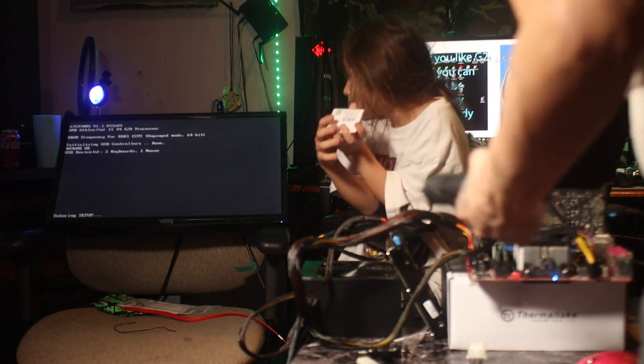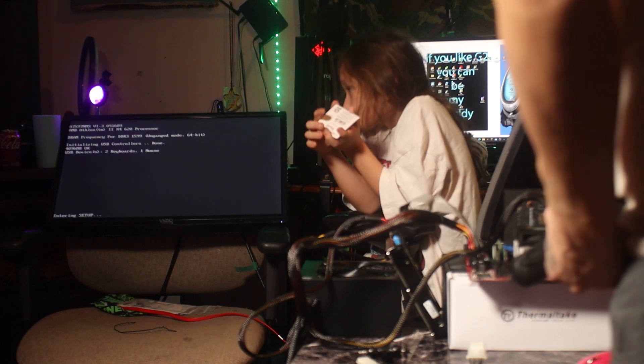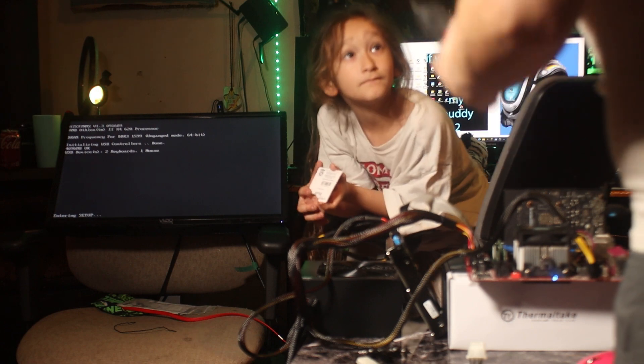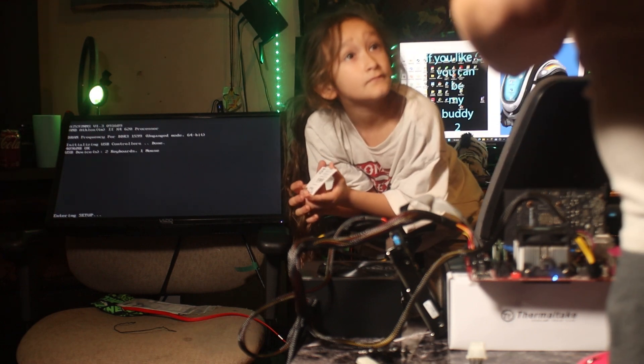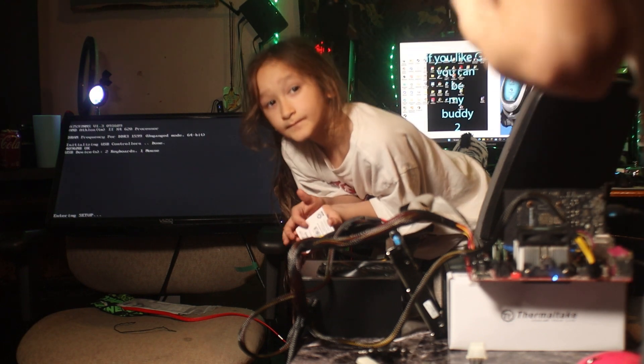Look — entering setup! AMD Athlon 2x4 620 processor, DDR3 — 1599 is the speed. Okay, yeah, 2 keyboards and 1 mouse.